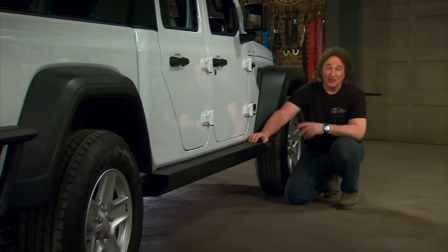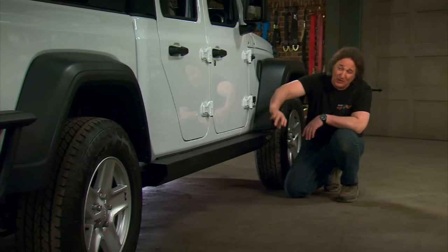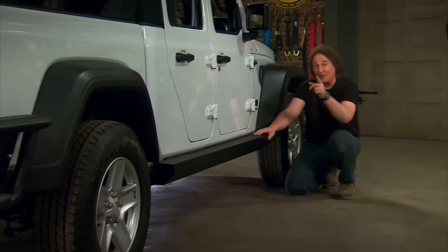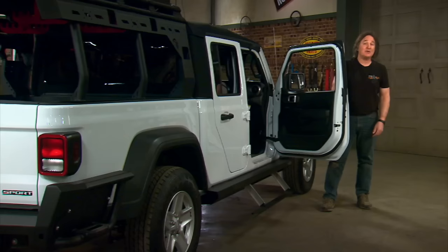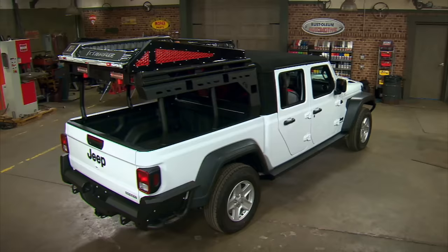The last thing was to add some sort of side protection, because the Gladiators don't come with any. We put on some step sliders from Rock Slide because we want protection on the sides of this truck. These are made out of heavy gauge steel, so they're actually going to protect the sides from rocks, brush, and trail damage. They also have a heavy-duty mounting system so you can load a whole bunch of guys on these steps and they're not going to bend or break off. The best part is when you open the door, an auxiliary step comes down, and when you shut the door it retracts back up and hides into the step slider so you don't even know it's there.